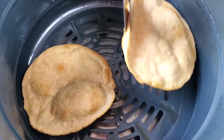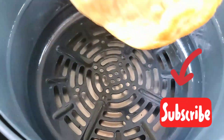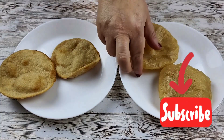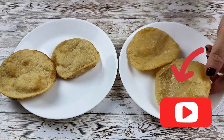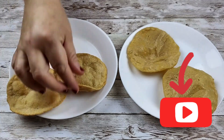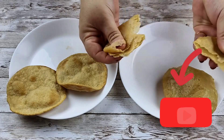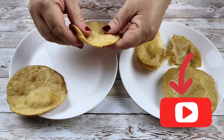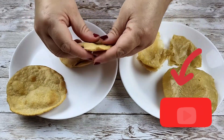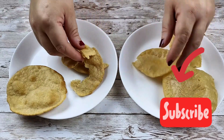After five minutes our puris are ready — now let's do some comparison. This is our traditional puri which we fried in oil, and these are the air fried puris. It's easier to break the air fried one — it's not very easy but not difficult either. They are cooked perfectly, both of them.